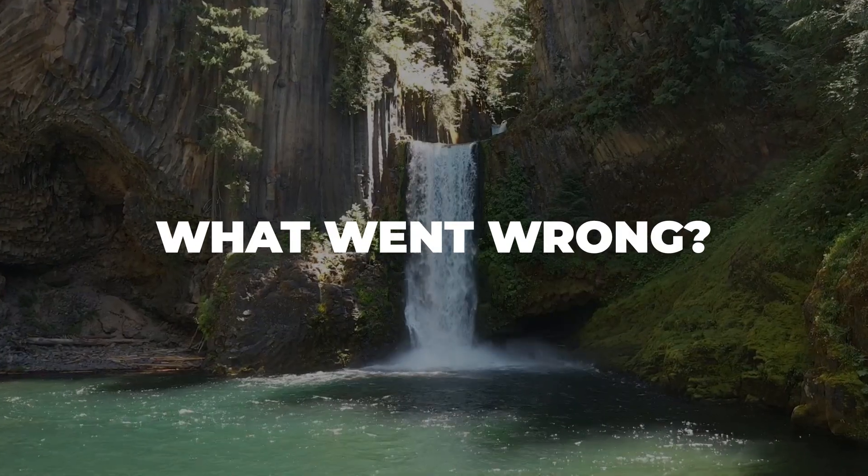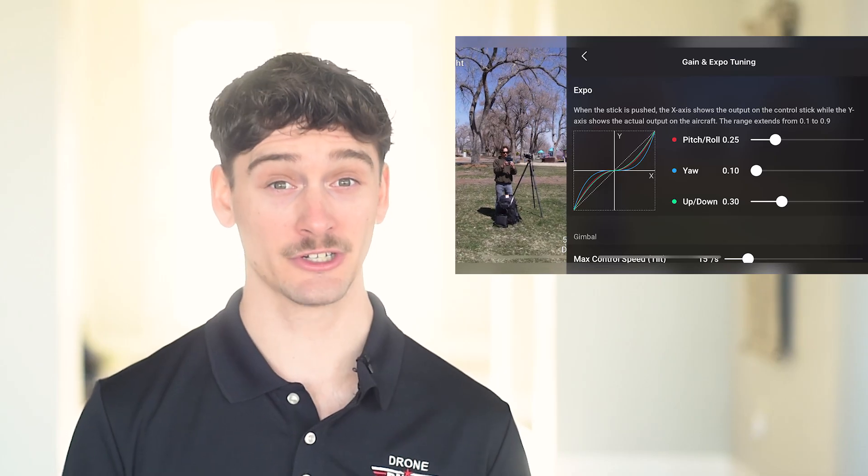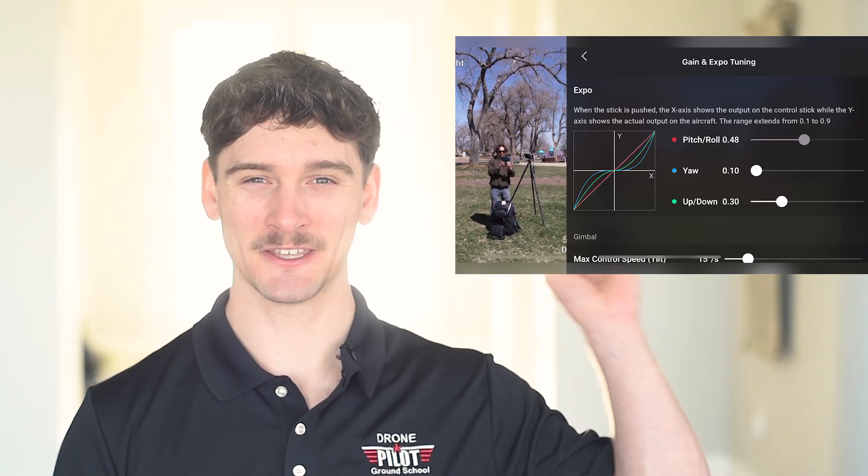So, what went wrong? Looking back, I think the crash happened for two reasons. First, a weak signal might have caused the drone to briefly lose connection and not register my inputs. Second, my stick sensitivity might have been set too high, so even after I let go, the drone continued to drift. If you want to learn how to adjust your stick sensitivity, check out this video here.